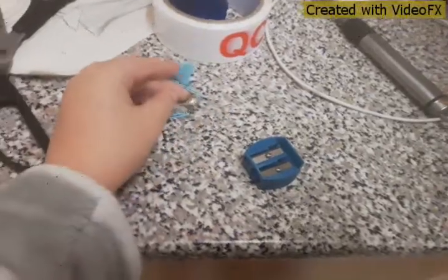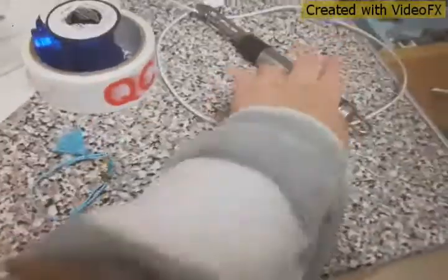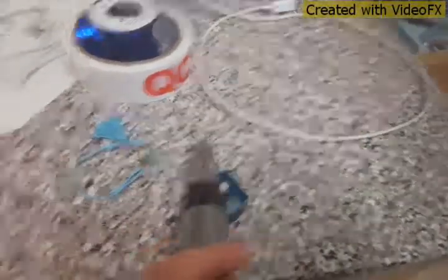You need a bracelet of some sort and some string or tape to attach it, and something to unscrew it. I would recommend unscrewing the big one because then you can still use the small one.